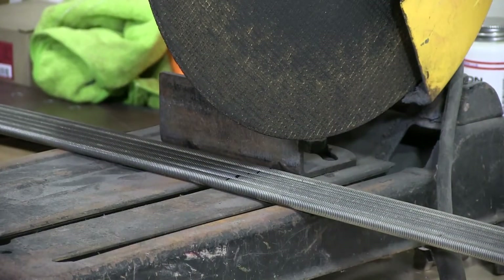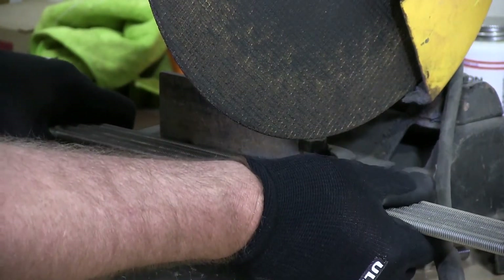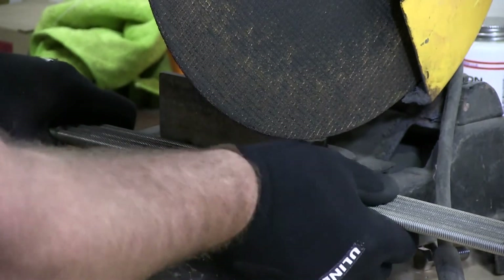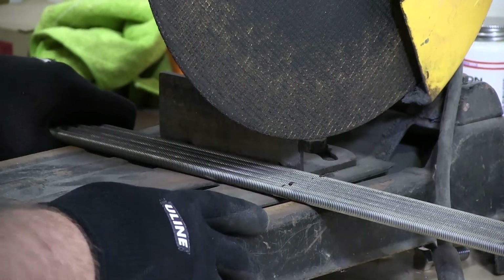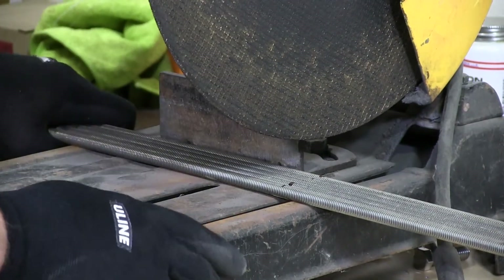This is for a customer that has requested us to cut his rod, chamfer the edges, and that's what we'll do next after we cut the threaded rod. I have here a chop saw with a stainless steel abrasive made for cutting stainless steel.